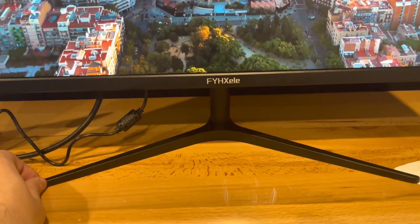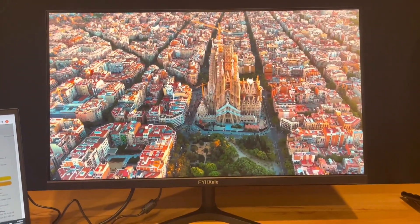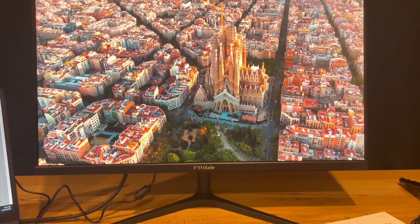The stand itself is really sturdy. It's not height adjustable, so it's a pretty low mount as is. If you want something that's a little bit taller, you're going to need to put something underneath it to give it a little bit of extra height.